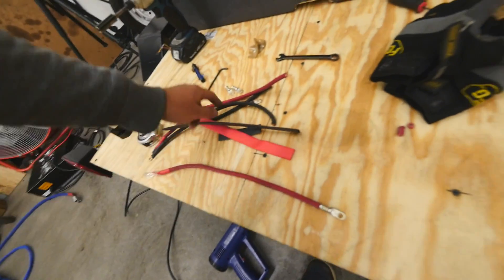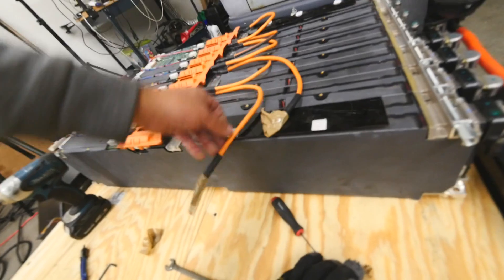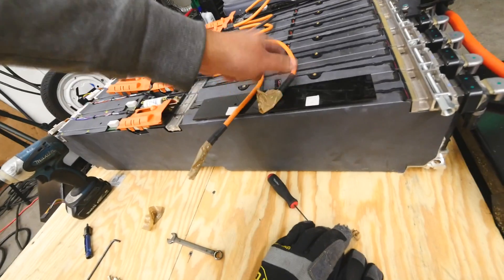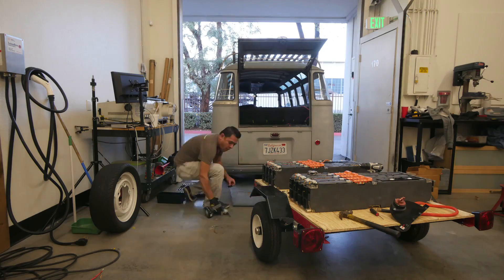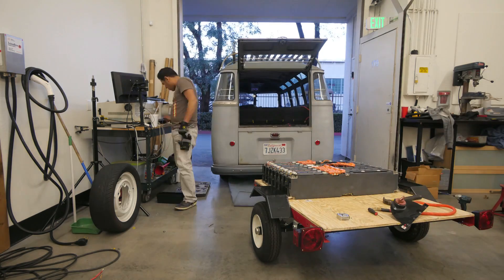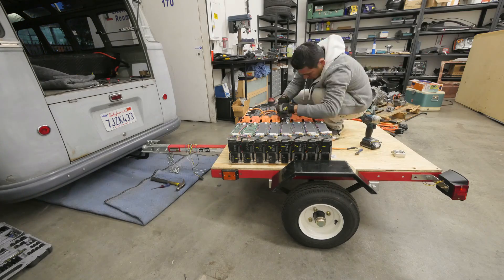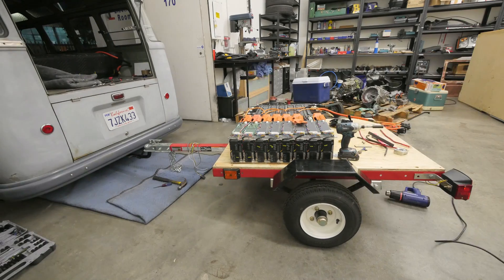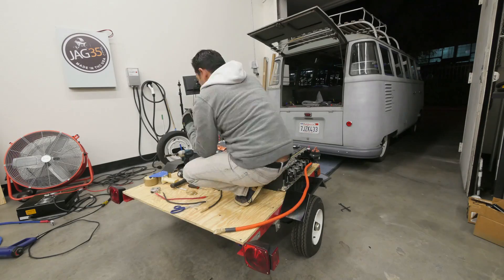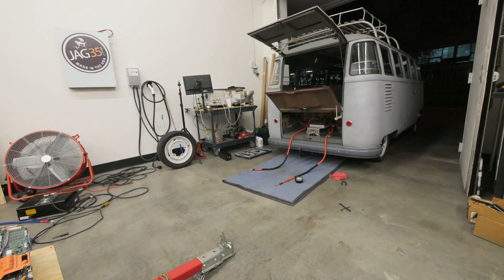I'm making the little dongles but I don't have them anymore — I just don't have them.